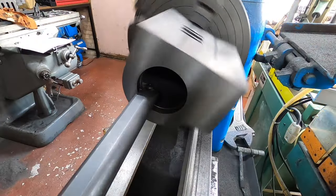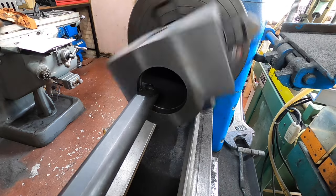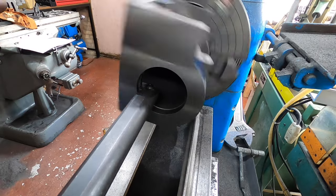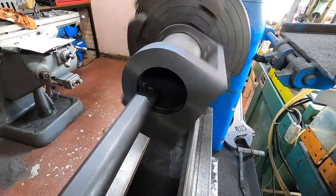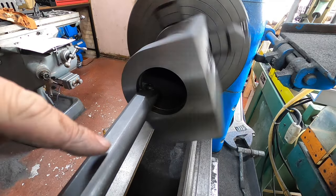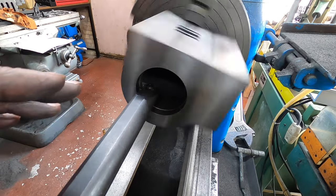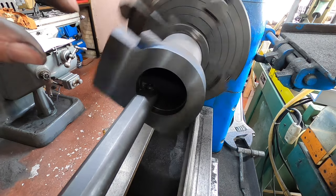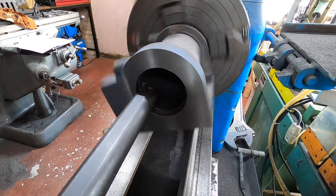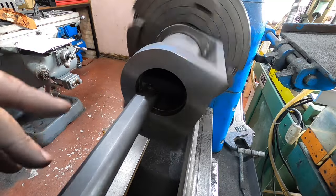We're good to start boring. To begin with we're just going to go down with a very light cut, because we don't know how accurate the core was when this was cast. If we go down with a very light cut and there are any narrower bits, we're not going to do too much damage. We're just going to run through light, come back out, and then we'll start taking bigger cuts.